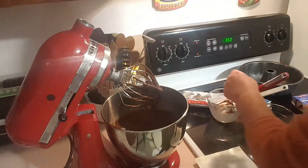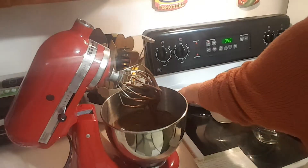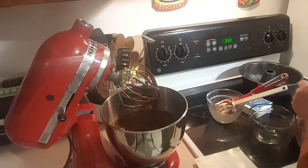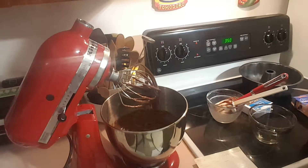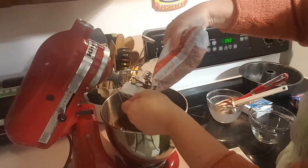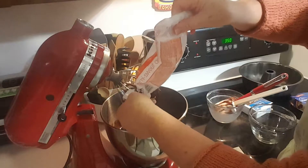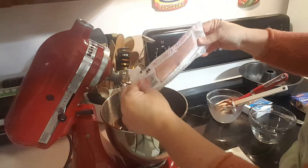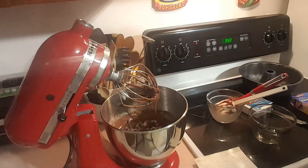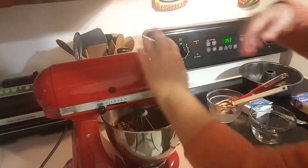Now we're going to add in 12 ounces of chocolate chips and we're going to blend those in.